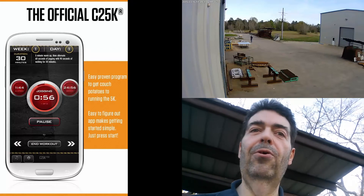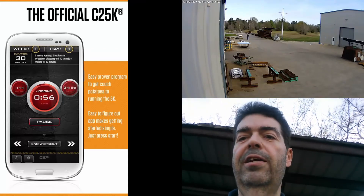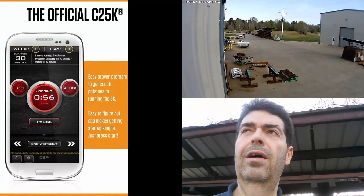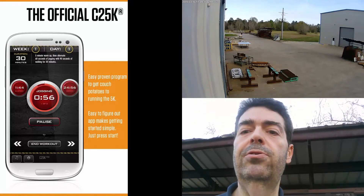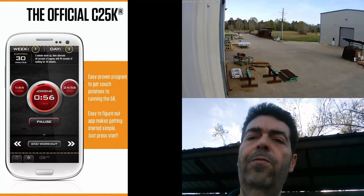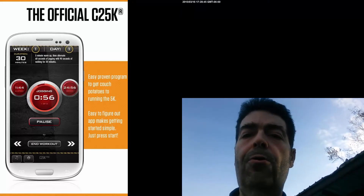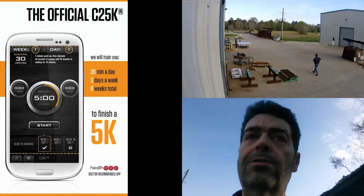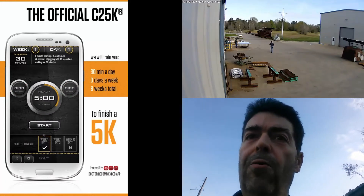I think it's going to work pretty well if I can motivate myself to stick with it. To give a little background — I haven't really done any continuous daily exercise since about October or November of 2014. Up until that time I was walking three and a quarter miles a day in about 50 minutes.